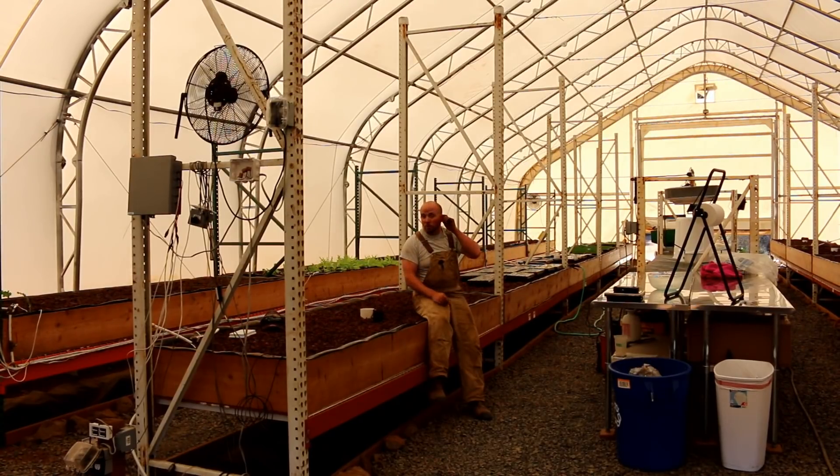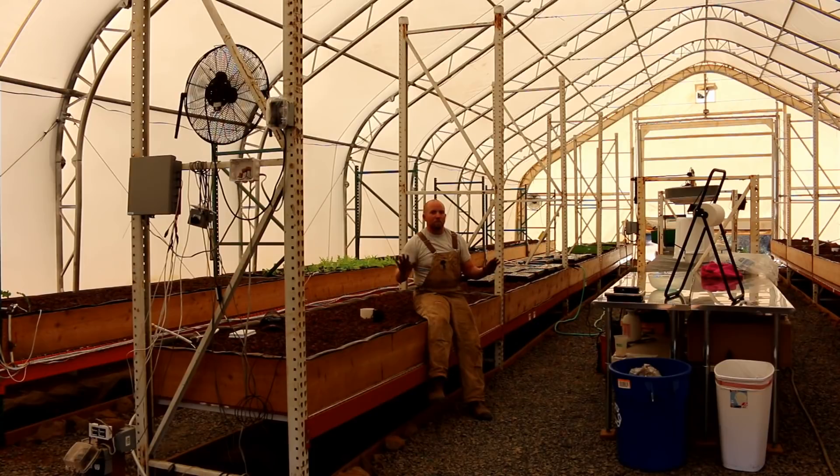Really great news — we're making enough money on microgreen sales to pay for electricity and for heating throughout winter at full price. The grocery store we sell at sold out in two days; normally we take them stuff every week, but they sold out in two days and have essentially doubled their order. We're very excited about that. We're getting close to a significant milestone — those who know what that means will figure it out — and it's exciting after so much hard work.